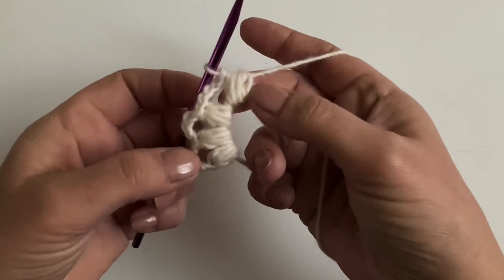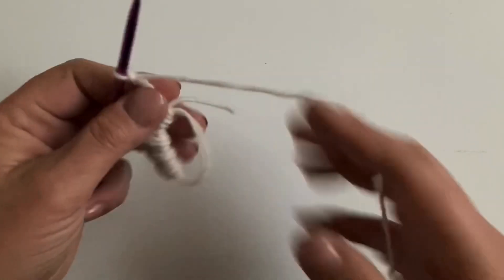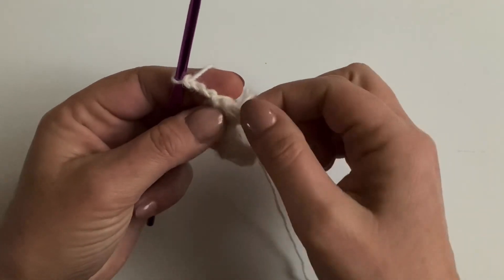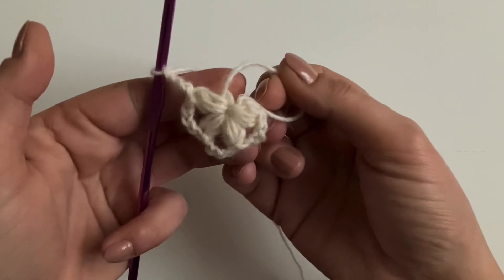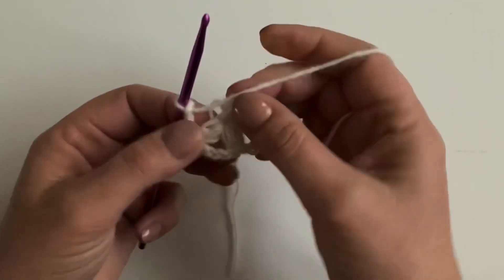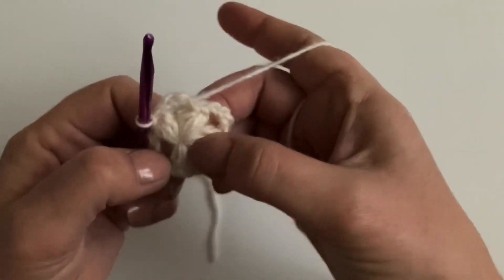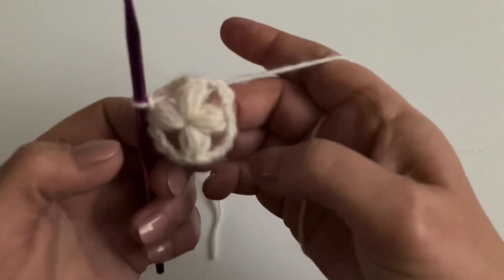I've got four stitches now. Chain four — one, two, three, four. We're going to tighten the circle by pulling the tail just a little bit to see which loop tightens first, then tighten that loop all the way — no hole. Then tighten the tail and slip stitch into the top of the first stitch to finish the round, then slip stitch into the chain space. That's how your work should look at the end of round one.